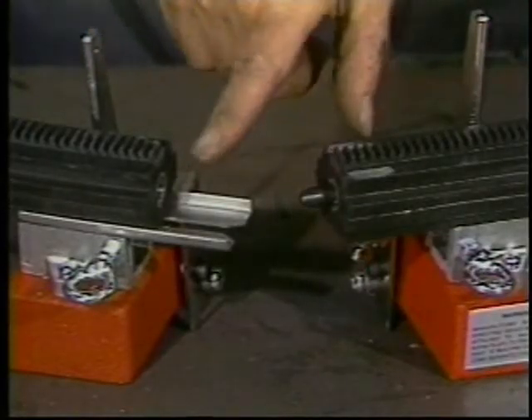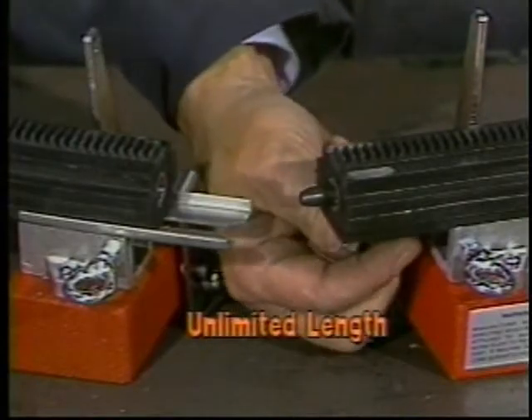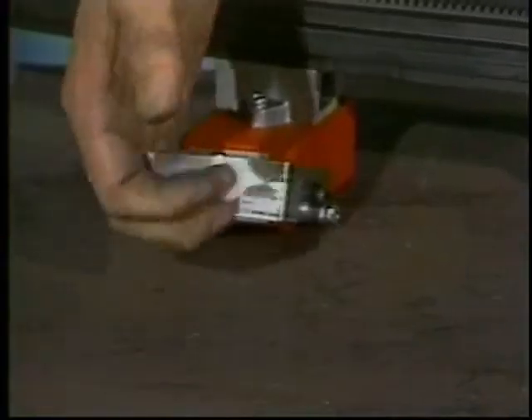Male-female fittings and wing bolts and holes allow you to securely lock together any lengths of track required. A series of extremely strong magnets firmly secures the track in any position.